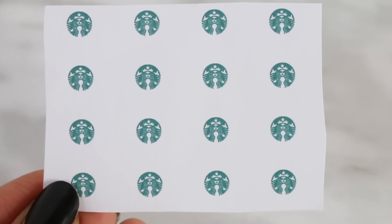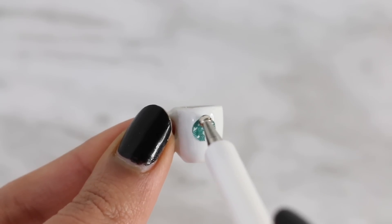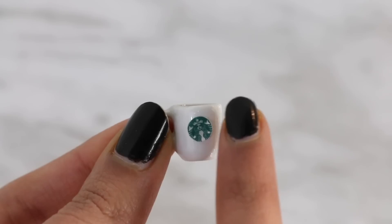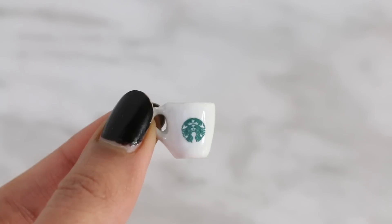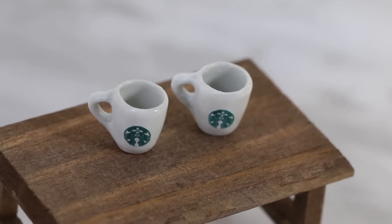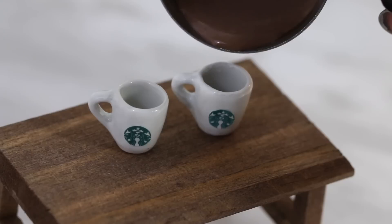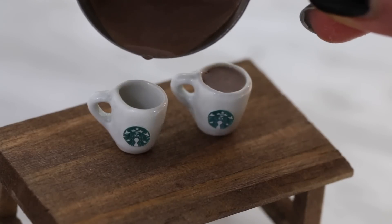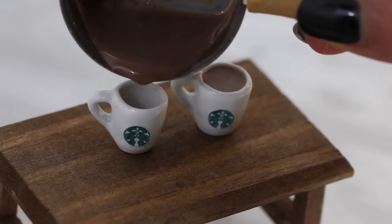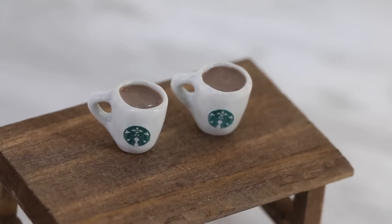I printed out these mini Starbucks logos and I'm basically going to stick that onto a mini cup. I tried making an actual cup and let me just tell you, that was a disaster. I have my cups right here and I'm going to just pour in the hot chocolate. The hot chocolate smelled amazing — it was pretty legit. So the cup on the right is for Melissa and the one on the left is for Oscar.